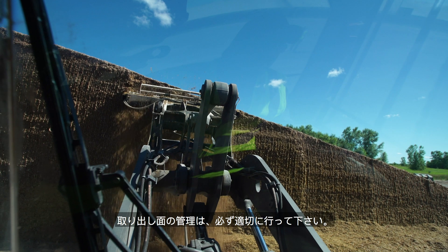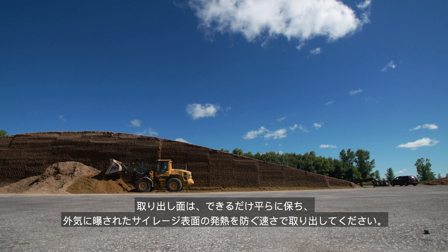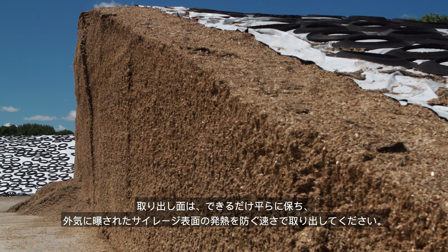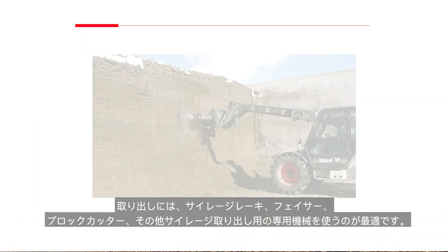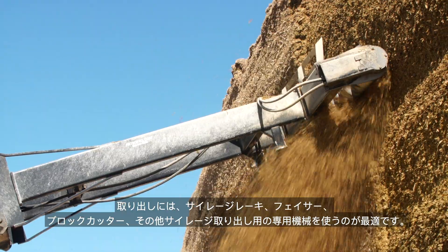Always use good face management. Do not leave loose silage piled up on the floor of the silo. Keep the face as flat as possible and feed out at a rate that prevents heating in the exposed surface. Ideally, use a silage rake, facer, block cutter, or other specialized silage removal equipment, or shave the face laterally.